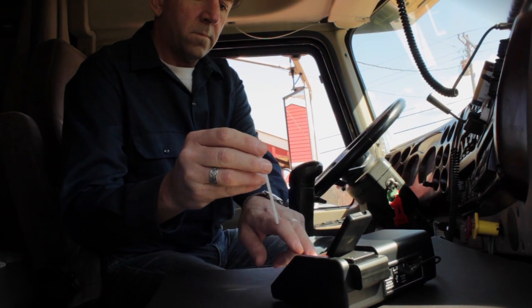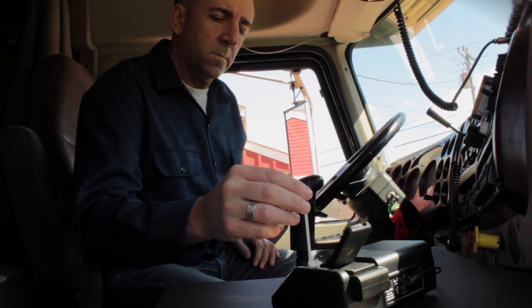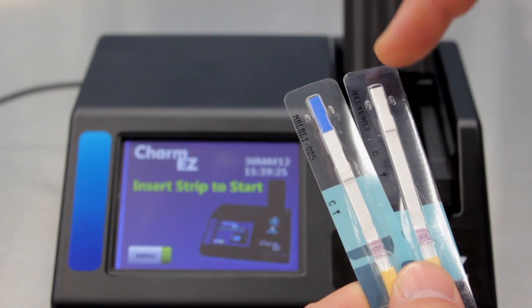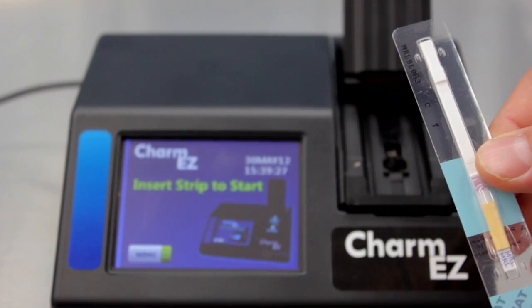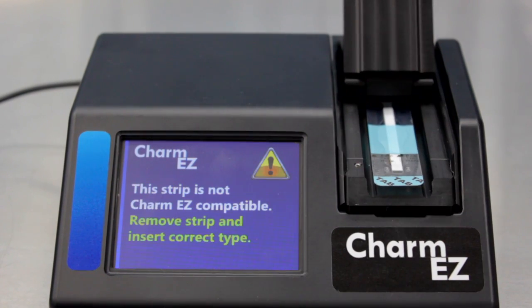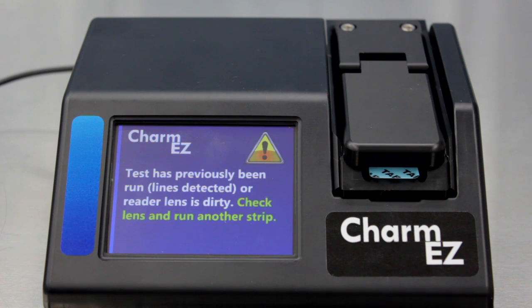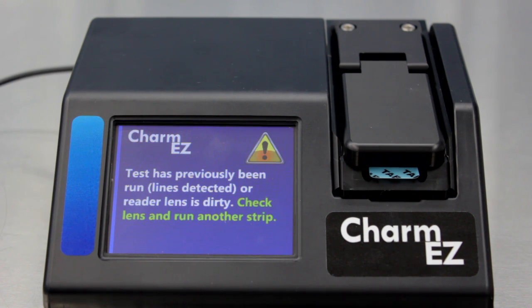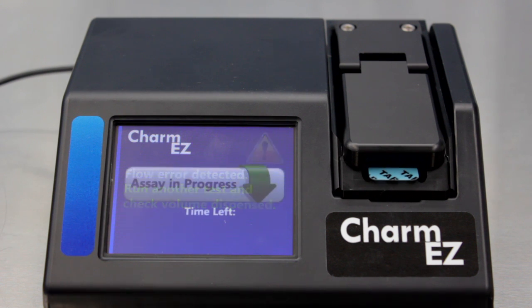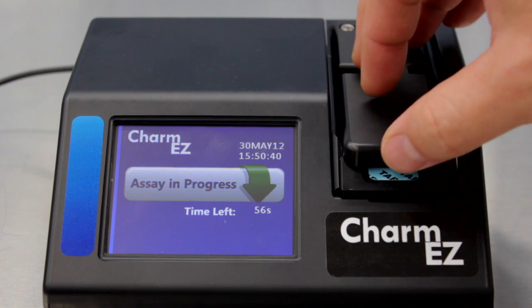The Charm EZ is protected against operator error. The system will automatically alert the operator for the following errors: if the operator inserts a strip that is not Charm EZ compatible; if the reader lens is dirty; if the operator inserts a strip that has been previously run; if the operator adds too much or too little milk; or if the operator removes a strip before the test is completed.